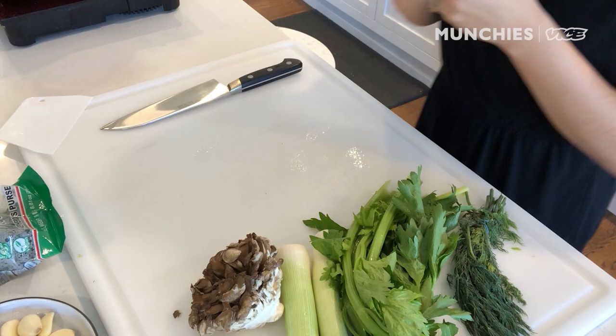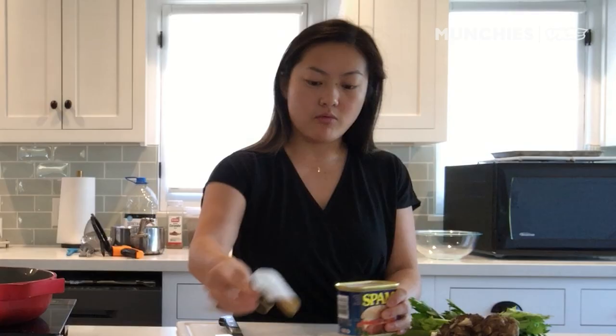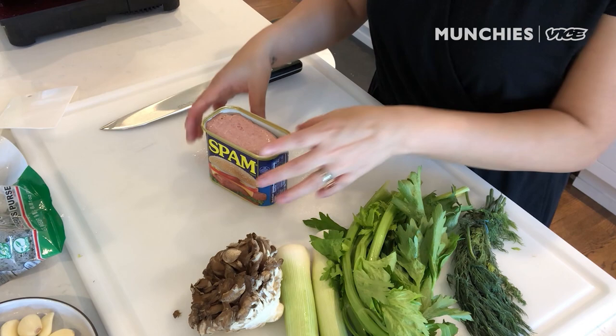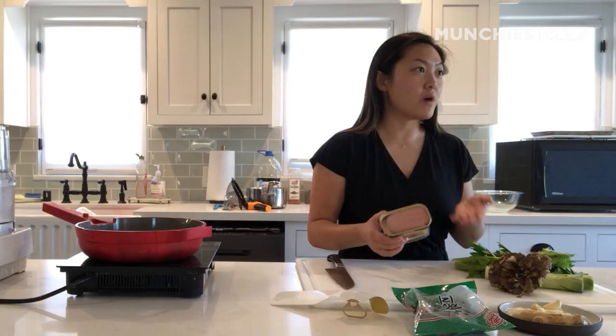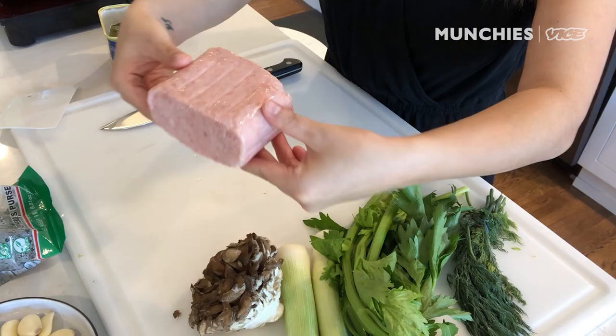I love Spam. Spam is something that is produced here in the U.S., and it really took off in World War II, when it became one of the main protein sources for military troops abroad. Spam became such a well-loved luncheon meat in places like South Korea, Japan, the Philippines, and Hawaii, where the U.S. had military presence.